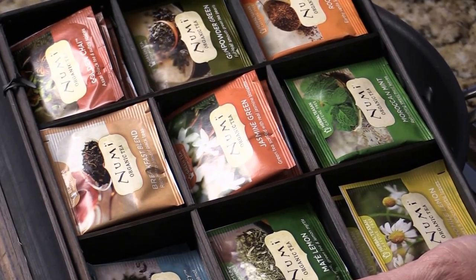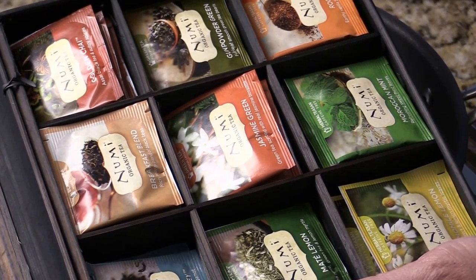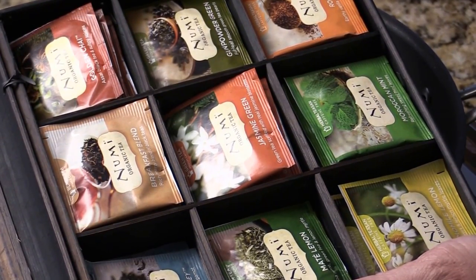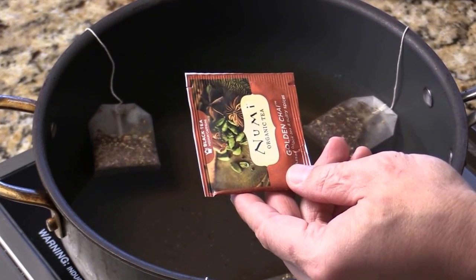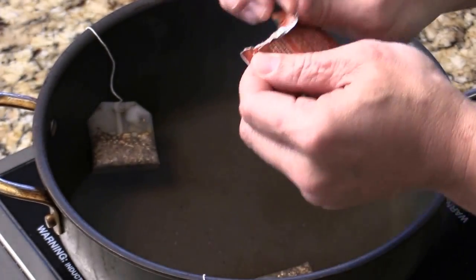Pick whatever kind of tea that you like. This got quite a few selections from Numi. I picked organic golden chai. It's going to be fun.